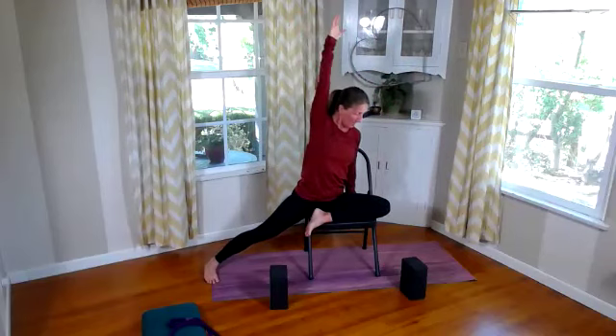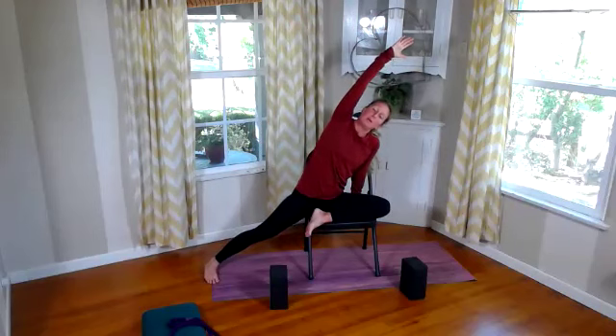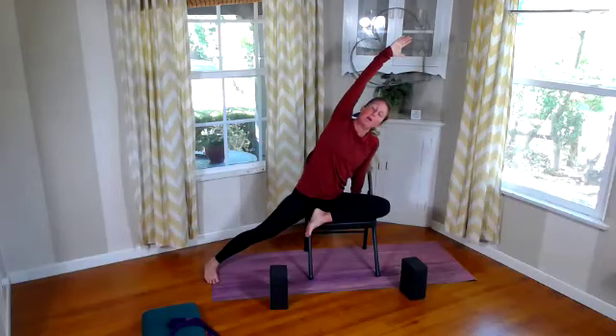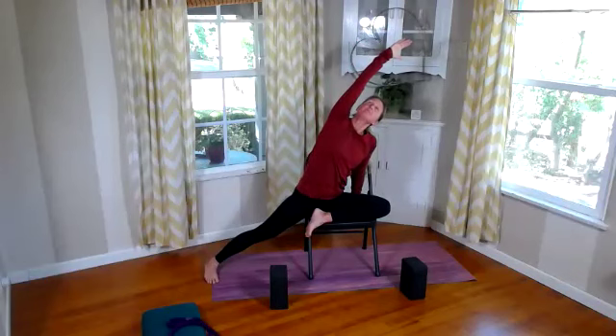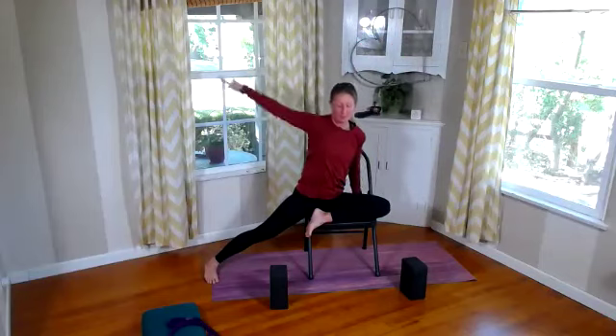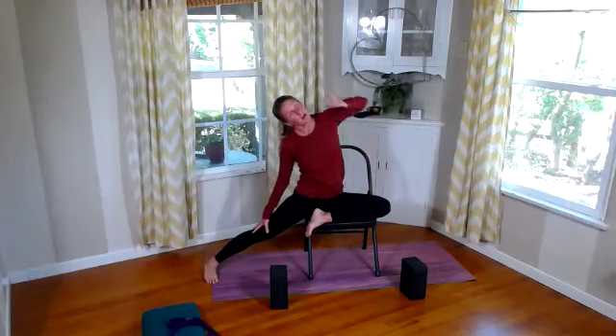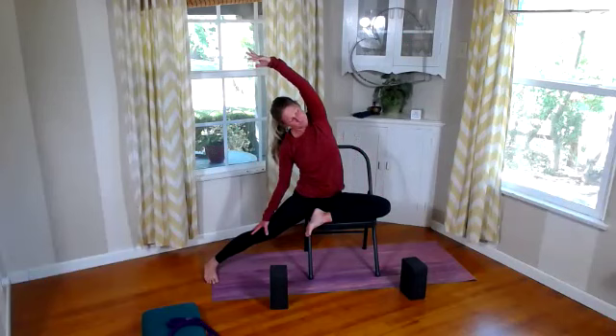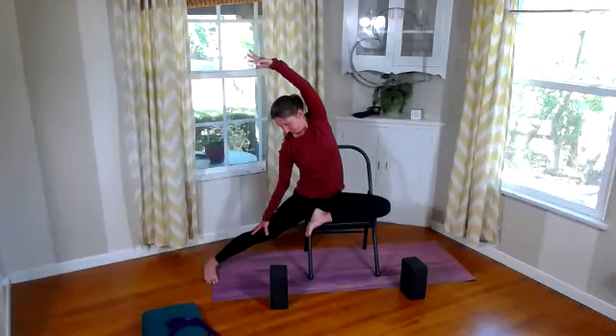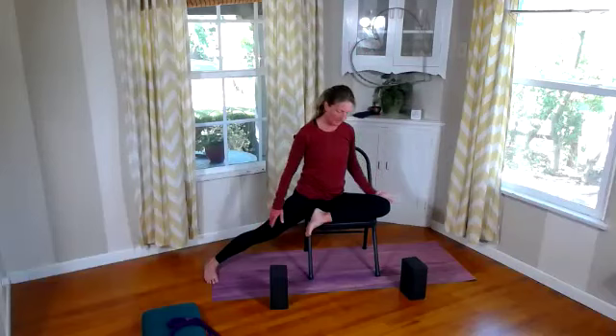Drop our right hand to the right side of the seat of the chair and lengthen over. Normally I feel this lengthening through the side — today I'm feeling it more in the back, which is interesting. Breathe here. Let's windmill this arm to the side or back of the thigh, and reach that other arm over. This nice side stretch — breathe through that.